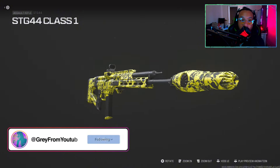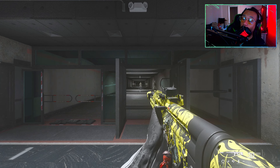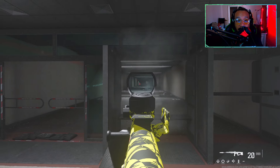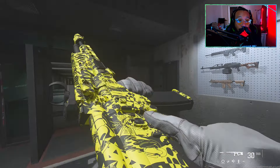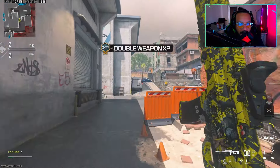Lastly, for the underbarrel, I was using the X10 Phantom 5 Hand Stop. And there you go — that is the build, that is the setup. If you're wondering about the camo, that is the New York Subliners camo. I felt really accurate with this build — I'm barely controlling the recoil, this thing barely moves. So if you're looking for a good build for the new STG 44, highly recommend giving this one a try.